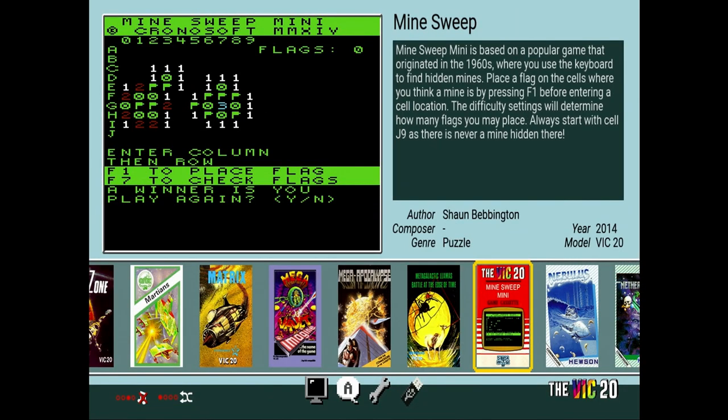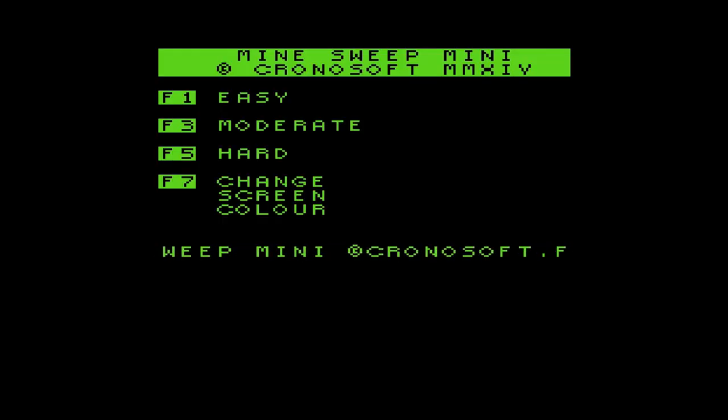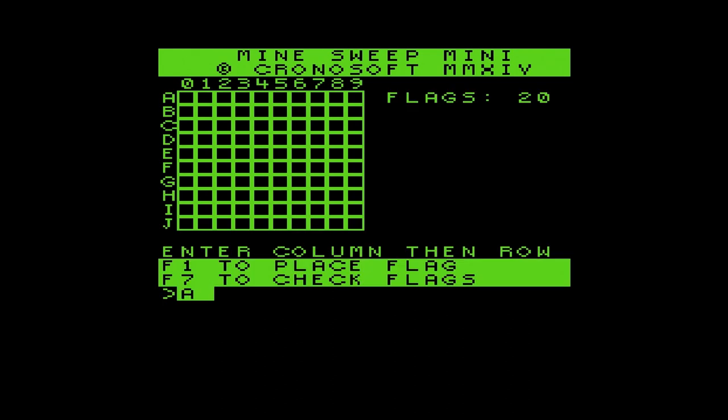The next game is a little text-based game called Minesweep. If you're familiar with Minesweeper on your old Windows platforms, that may still actually be available on a Windows computer — I am unsure. However, it's basically the same gameplay. You're going to select some coordinates, see what's in that space — is it a flag, is it a mine, are you going to die? And that's what happens to me really quickly. Here's a little example of Minesweep — that same old classic game we all know and love.